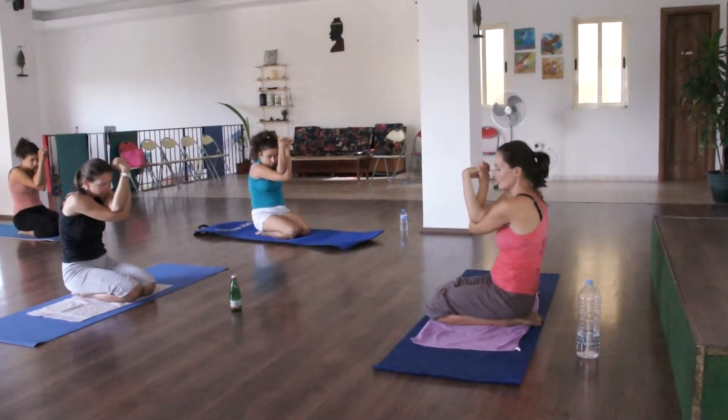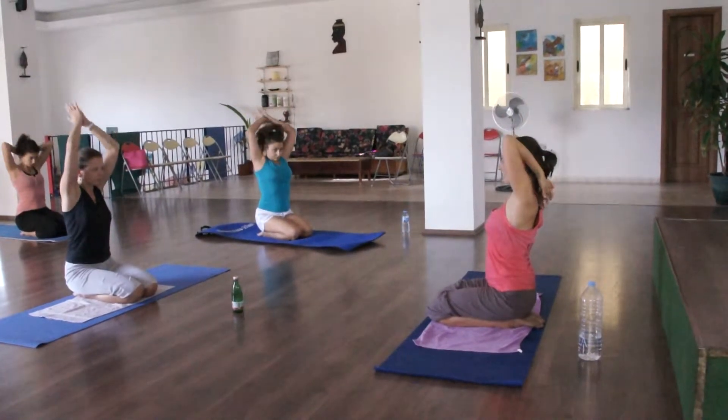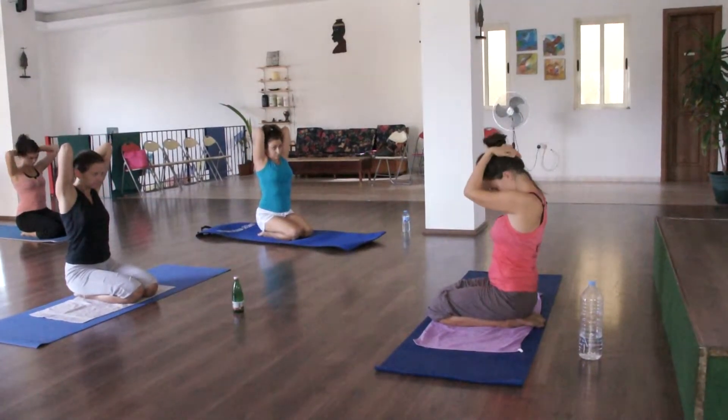Good. Come down, relax. Inhale, arms up, exhale. Elbows facing towards me. Exhale, come down.